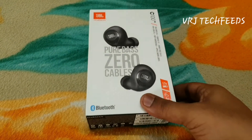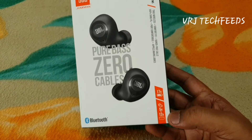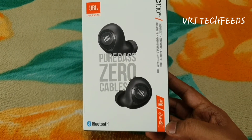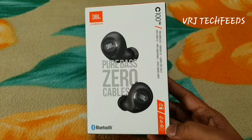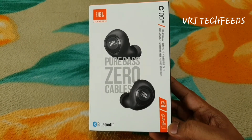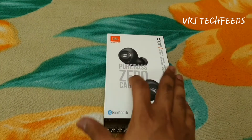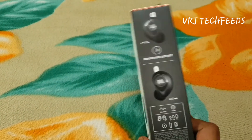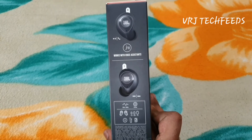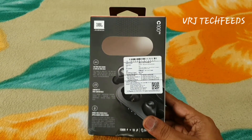Here is the box pack. On the back they have mentioned some features. JBL deep base, zero cables. JBL claims that on a single charge you get five hours of talk time or music playback, and 12 hours of battery backup on the charging case — so altogether it has 17 hours of playback. They have also given a voice assistant feature, and this was launched in January 2020.